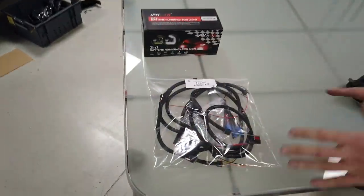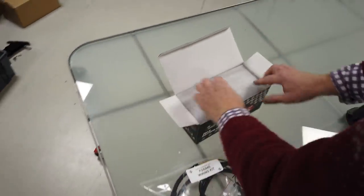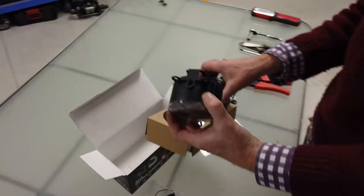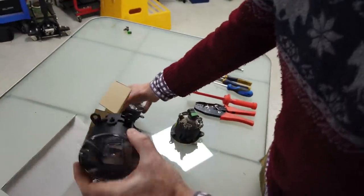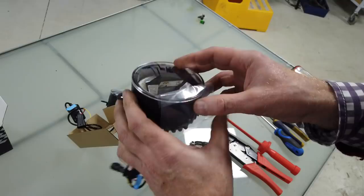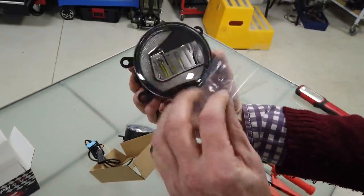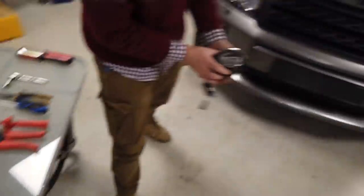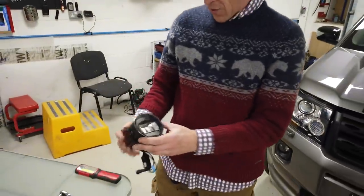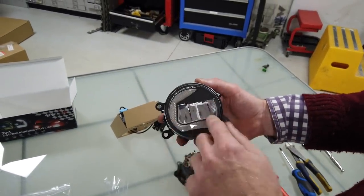We have put together a whole kit to enable you to wire this in. So let's have a look at the fog lights and talk about the functionality. When you put them in, you've got to make sure the LEDs are mounted at the top on that little circuit board, shining down. You've got a left and a right - the C shape faces towards the middle and the other one is opposite. The fog light is the middle bit and the daytime running light is the C shape.